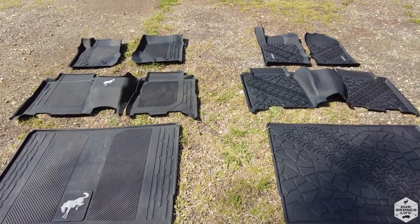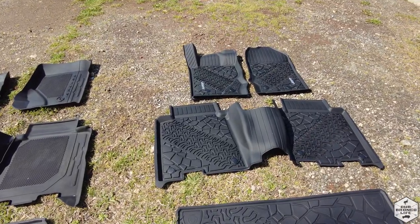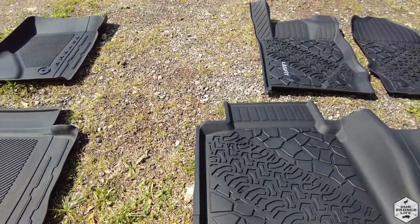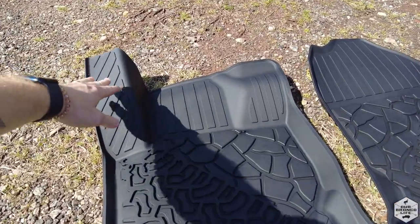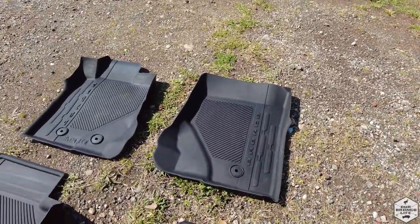Visually comparing these side by side, I do like how the second row is all one piece, and you can see the lipping on the side seems a little bit thicker and more heavy-duty. The front row ones on the Last Fit floor mats seem to extend a little bit more up front, which will help protect the carpet a little bit better than the stock Bronco ones.